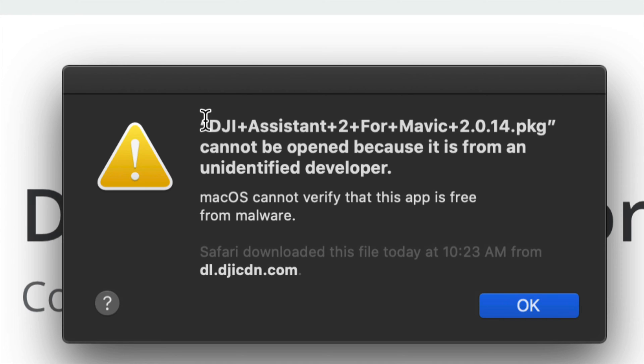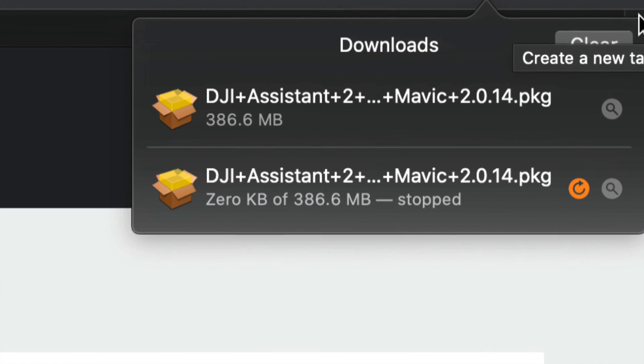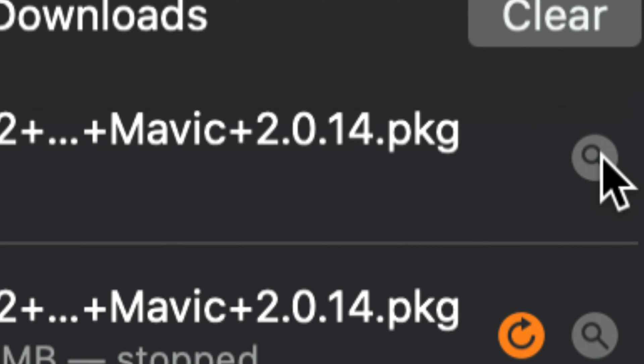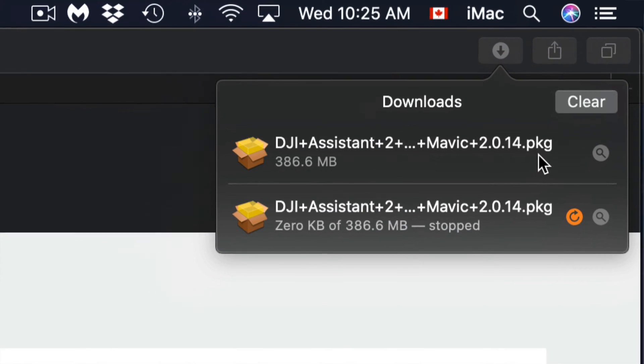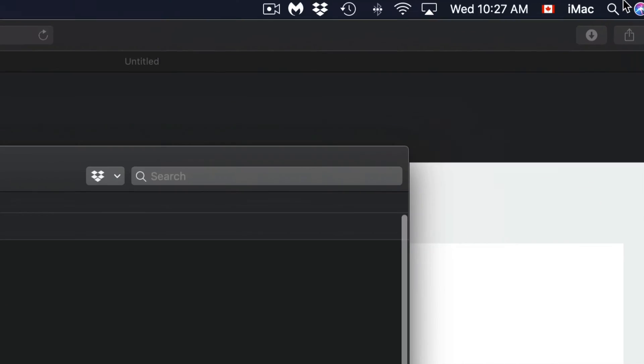Some of you might get a warning message — don't worry about it, just click OK. If you get a message saying Safari couldn't open it because there's no program to open it, don't worry either. Just go back and open it in Finder. On the side you might see the package itself — just click on it. If you're having problems opening it, go to System Preferences.